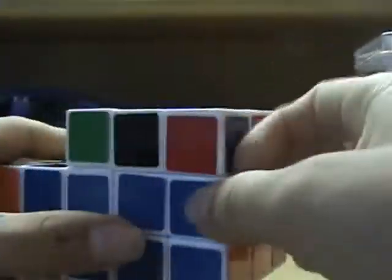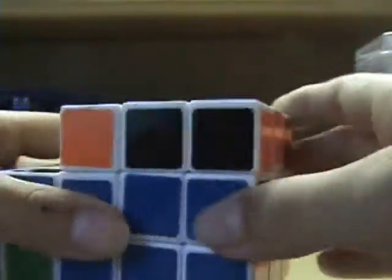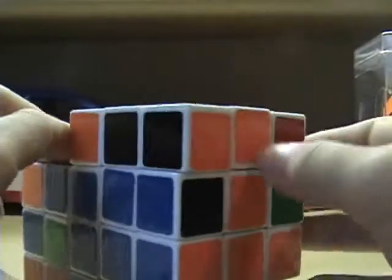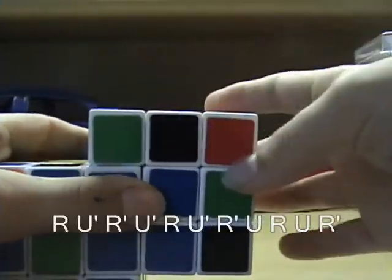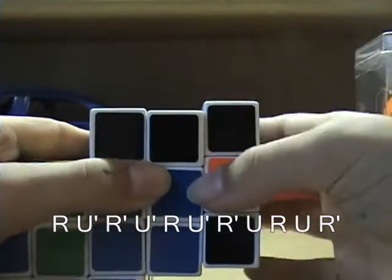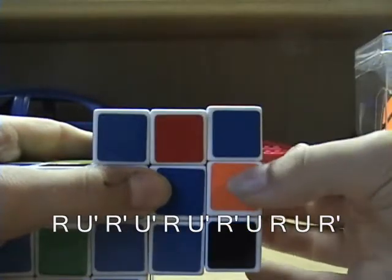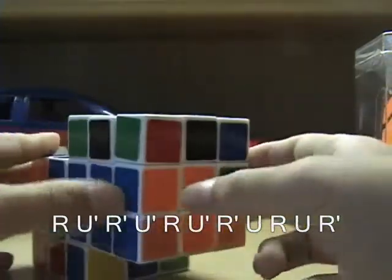Here's the other case where the blue and orange edge piece is matched up, but it's on the right instead of the front. In this case, you want to do R prime, U prime, R, U prime, R prime, U, R prime, U, R prime, U, R. And there you go.